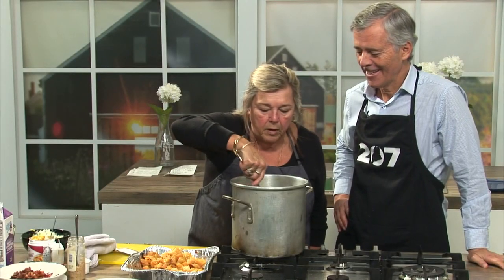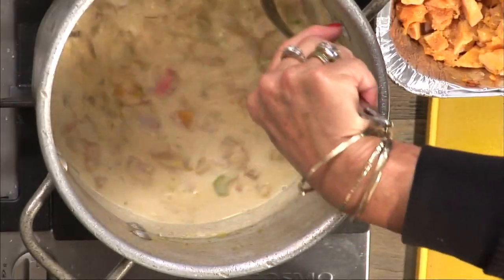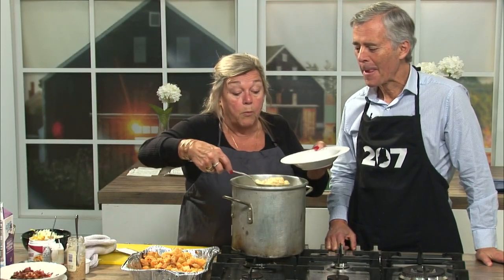Stir it in — it was boiling, so it's going to stay hot. Plenty of heat retained. And even though we started with bacon, it doesn't mean we shouldn't put more in there.